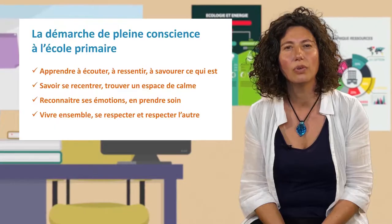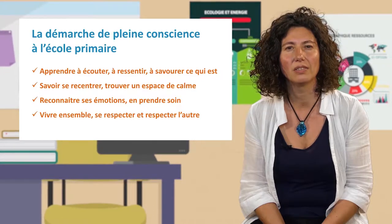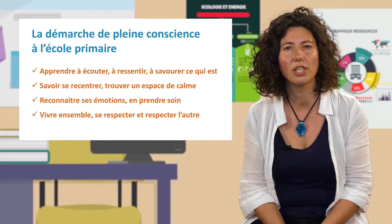One teacher told me one day that when she realized that when she was talking more quickly, the class had a tendency to become more agitated. Thanks to the approach to pleine conscience, she had learned to slow down her speech, to cultivate calm and a space of silence, and this had a very beneficial effect on the class. This slowing down also allowed for a space of more individualized listening and attention for each student.